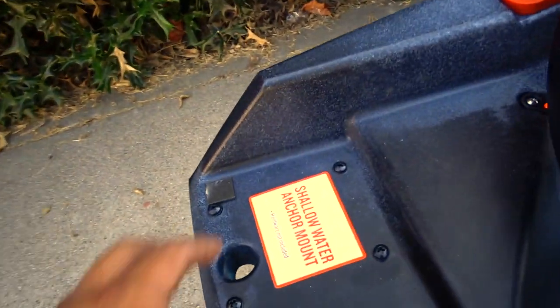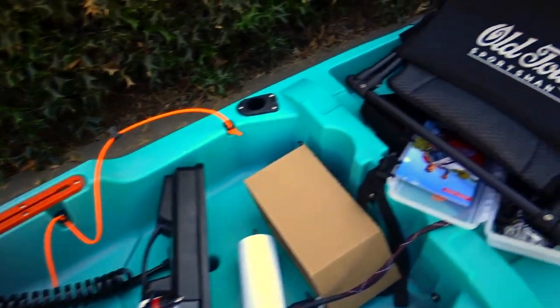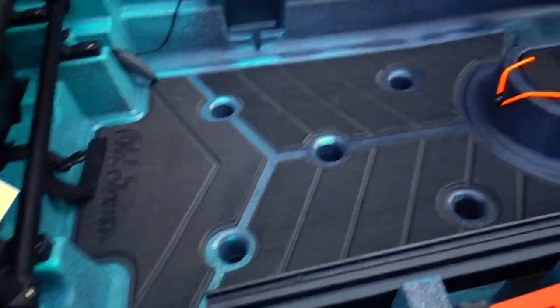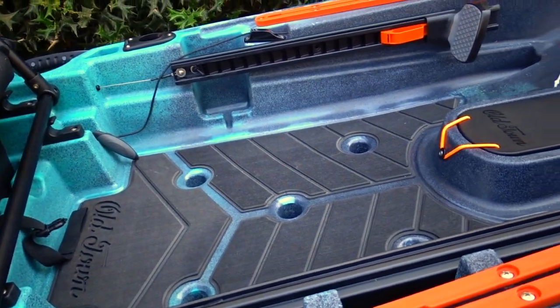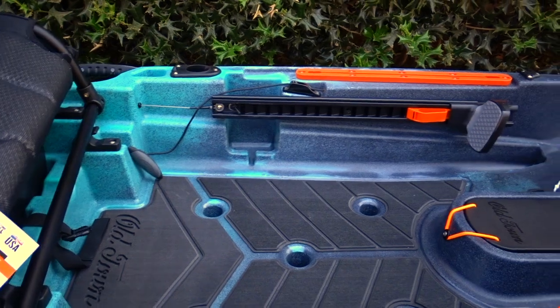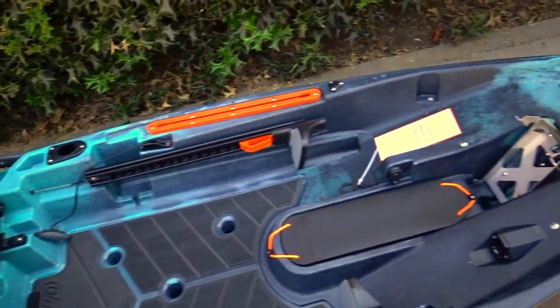Got the spot for the shallow water anchor — we are going to be putting the mini Power Pole on here. That's amazing that they have this. Got the front-facing rod holders, which is sick. I mean, when I catch a fish I always leave my rod laying on the front of the deck, and now I'll be able to just put it in right here, unhook the fish, take the picture.